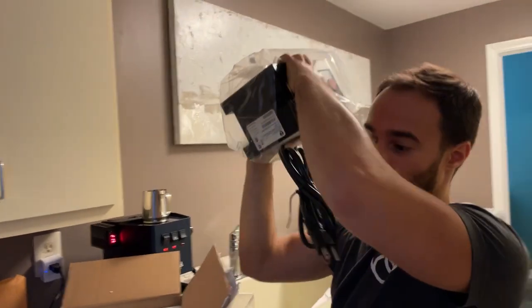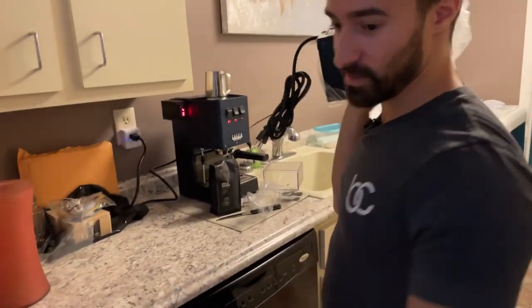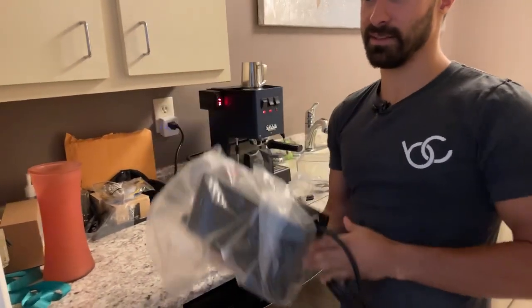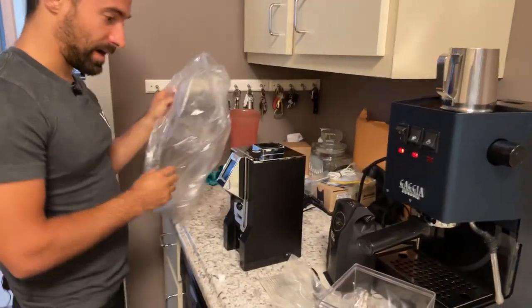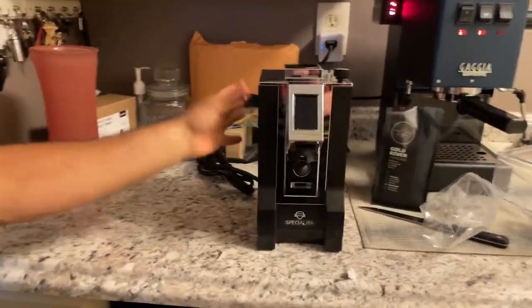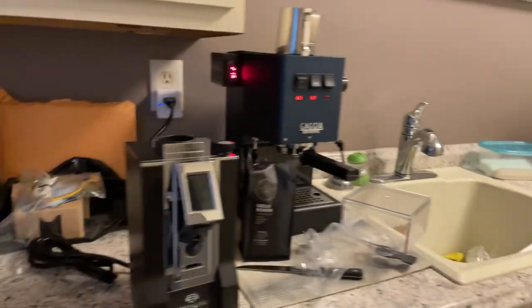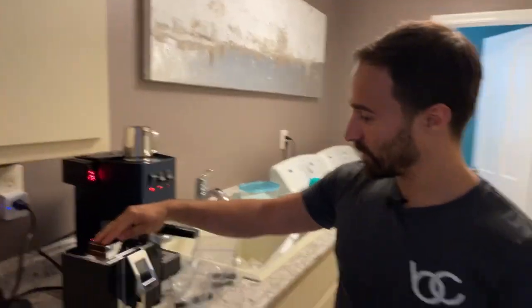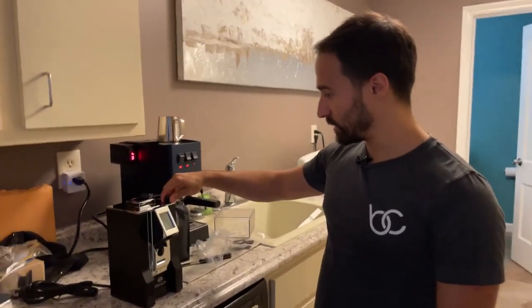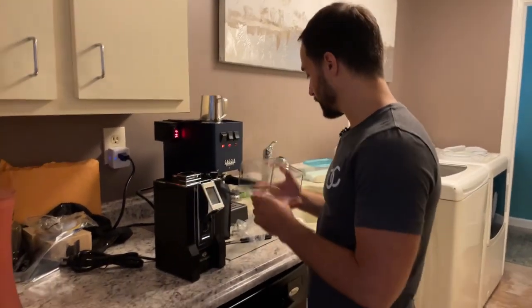Wow, this is heavy — holy! Not for the faint of heart. This is probably like 20 to 25 pounds. It's a heck of a lot bigger than I thought. That's pretty — I like the chrome with the black. It does have a bunch of color options: you can get it in red, in black. This is supposed to be a touchscreen, and it's a stepless adjuster — there are no clicks, it feels very stepless.